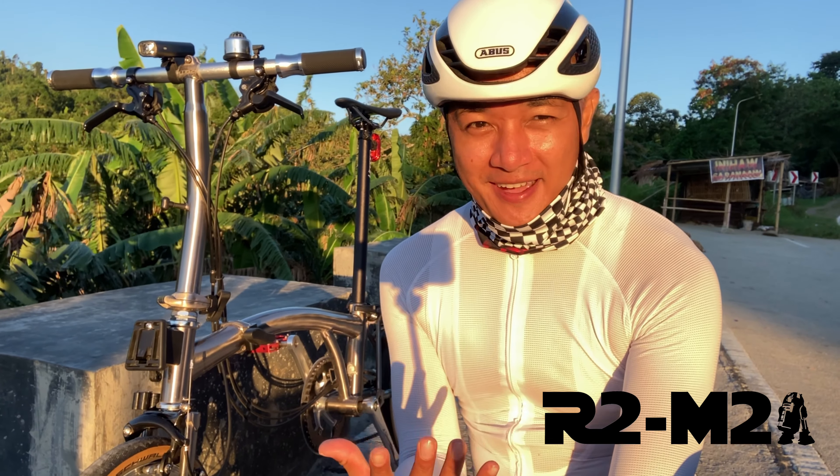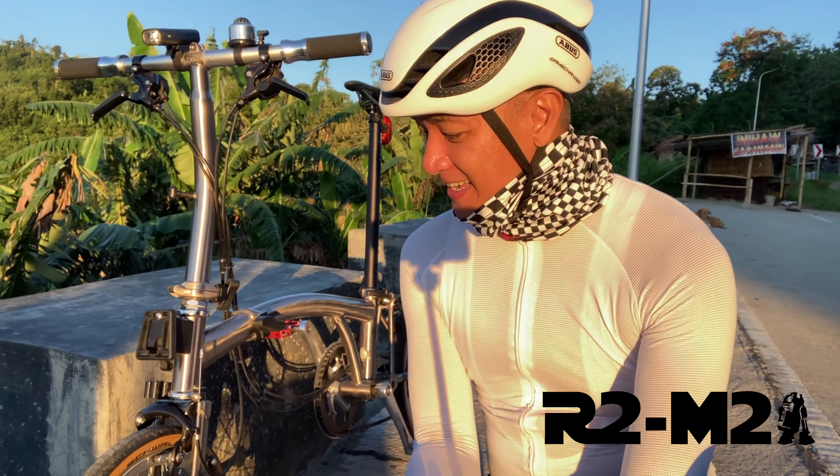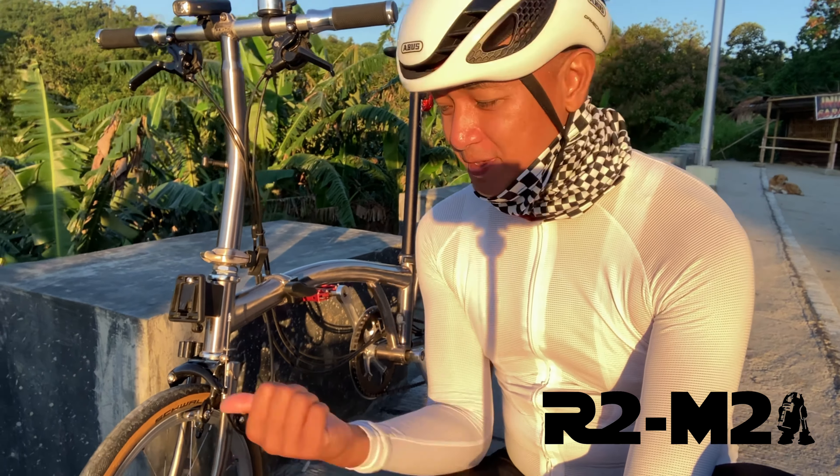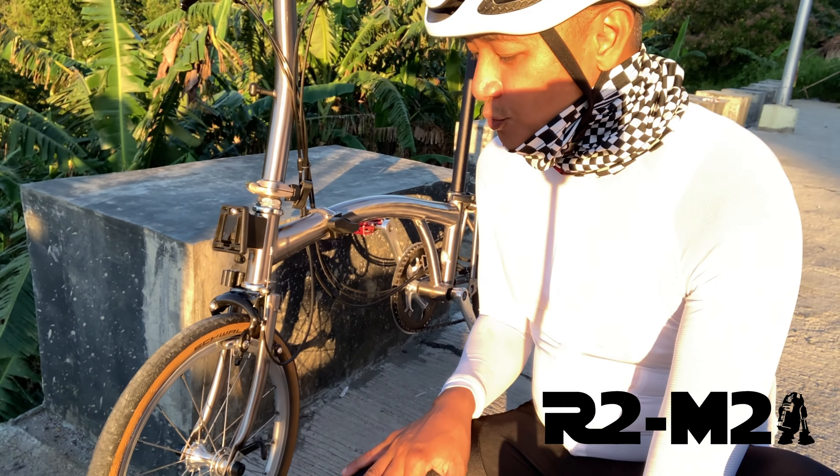I love this bike. I love the shape, I love the look of it, I love the small tires. It's pretty fast, especially after changing the tires to the Schwalbe Evolution 1s.